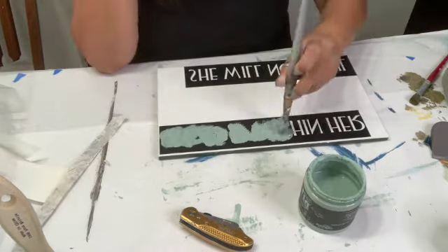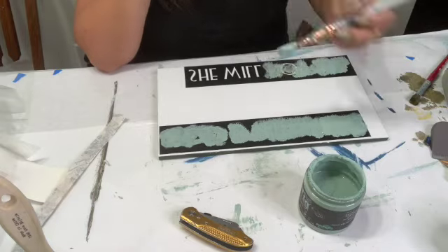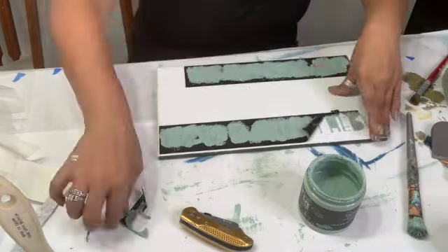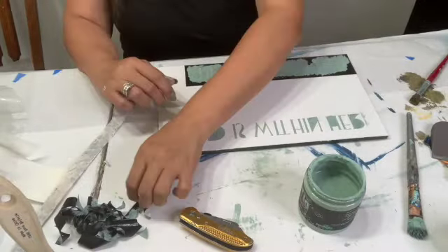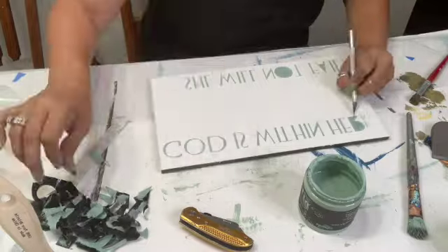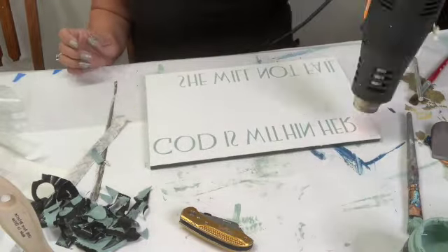I took an artist brush and I applied Apothecary on there, and then I removed the vinyl stencil. I took a blade or knife — you could take anything — to remove the insides, and usually it comes out perfectly.